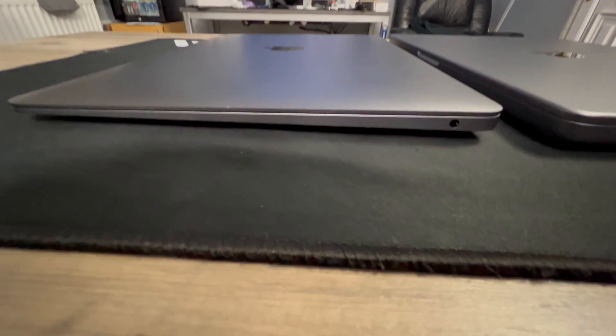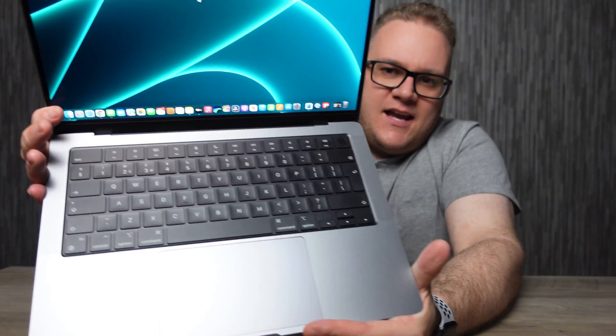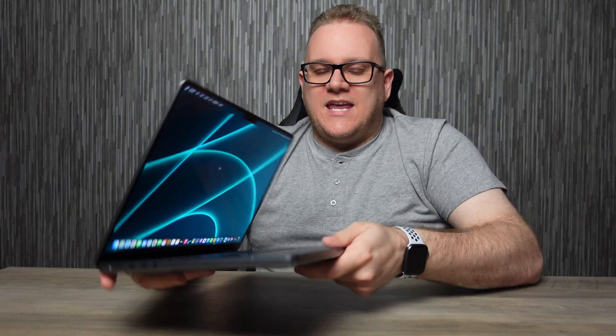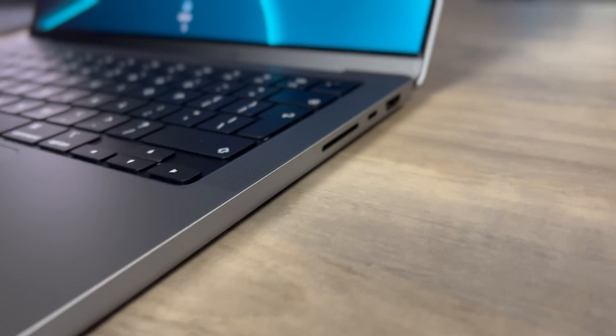It's noticeably thicker than previous MacBook Pros, and this is the new — but not so new — squared-off rectangular design, bringing back a style from older MacBook Pros. It pulls the line with the rest of the product range: the iPhone and iPad also have that squared-off rectangular design, so it fits in quite well.